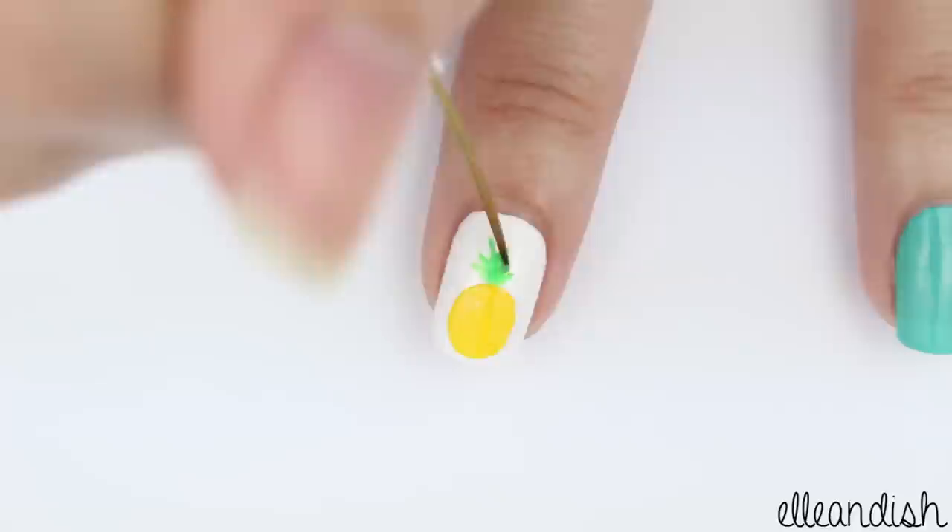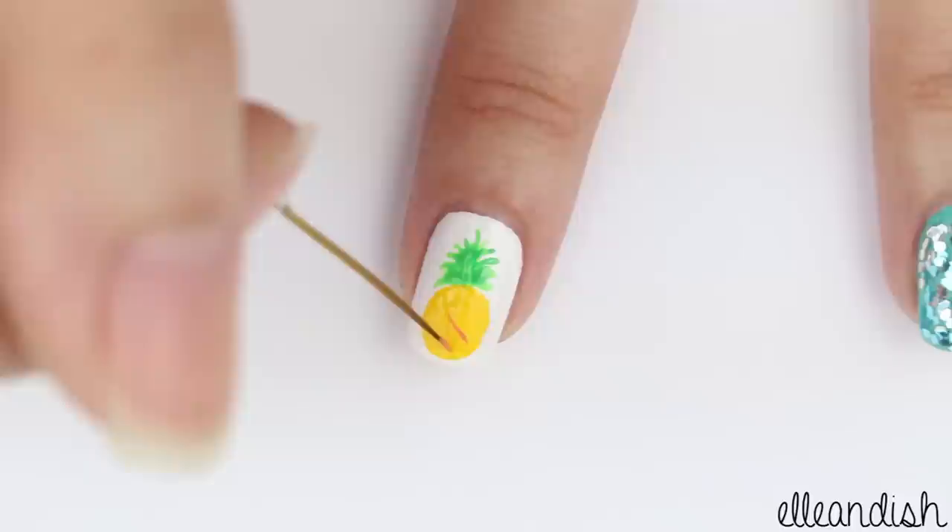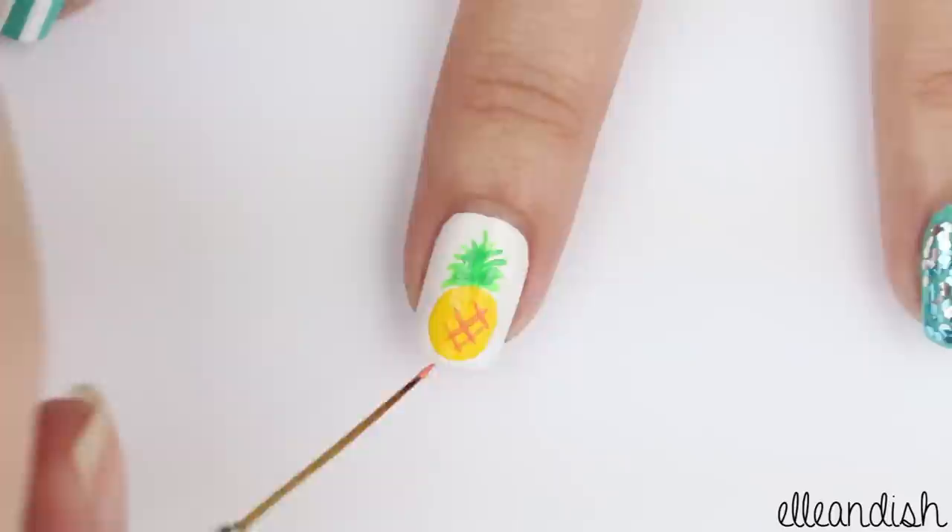With a thin brush dipped in green, add some short, feathery strokes to make the leafy part of the pineapple. Using that same thin brush, add a simple grid pattern in orange — or if you don't have orange, you can use white, black, or brown — to simulate a pineapple's texture.